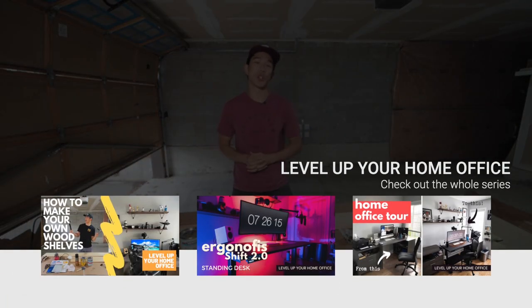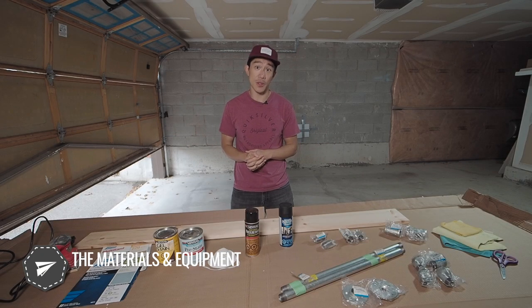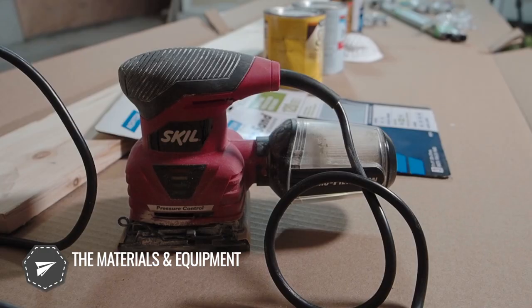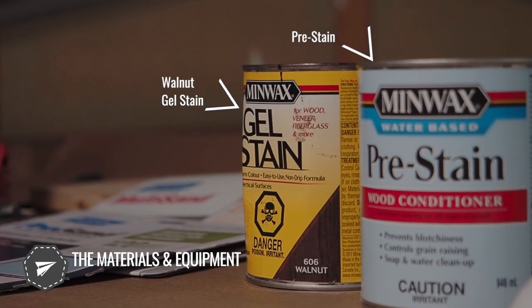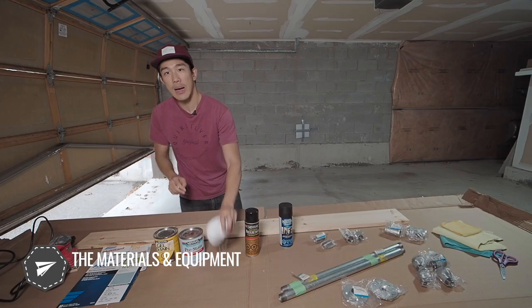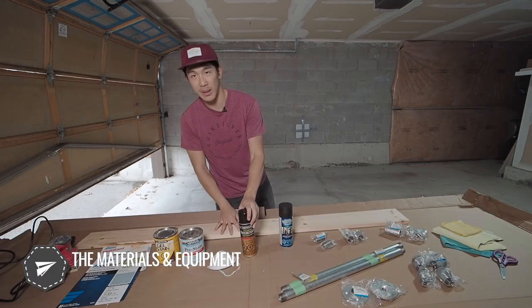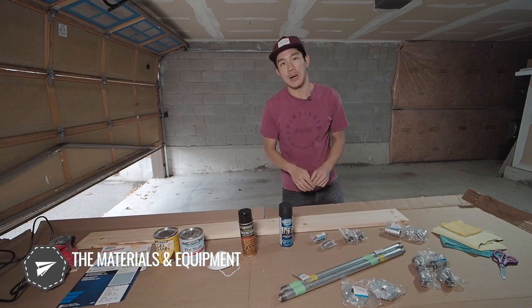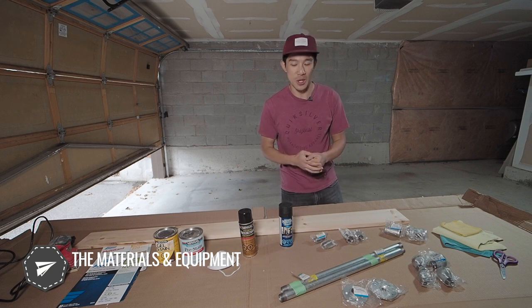Before I begin, make sure you watch all the other videos in my Level Up Your Home Office series — it's going to be invaluable for everything we're learning today. Let's start with the materials you'll need. You're going to need a finishing sander for all the sanding, 120 and 220 grit sandpaper, gel stain in walnut color, a pre-stain conditioner, a mask for the dust, and polyurethane in semi-gloss to finish up the stain.